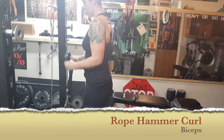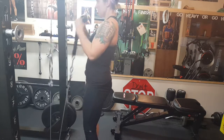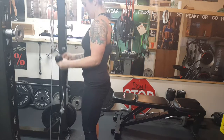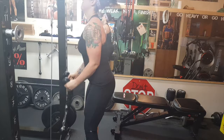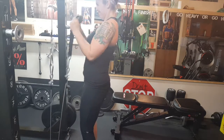Stick your butt out and keep your core tight to protect your body. Keep elbows glued to the side of your body in the concentric and eccentric phases — the up and down phases of the movement. If your elbows are going in front of your body, lower your weight and do it properly. Be smart and do a weight you can handle. Stay in control of your movements and repeat for the desired rep ranges.